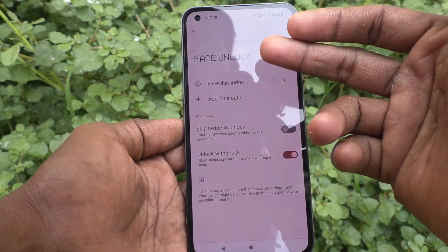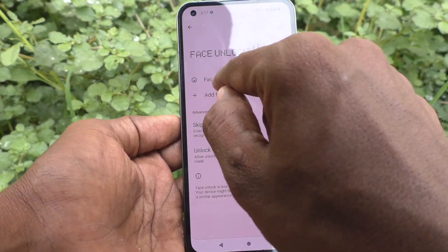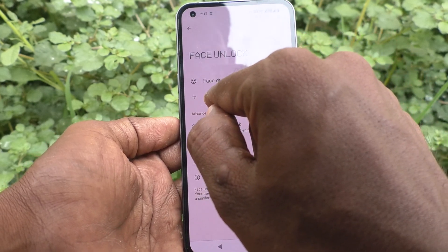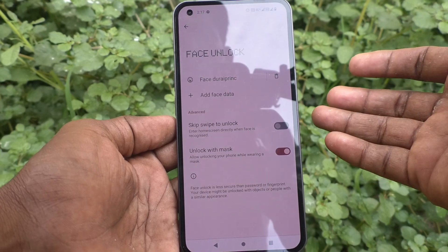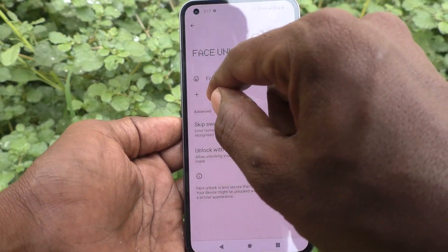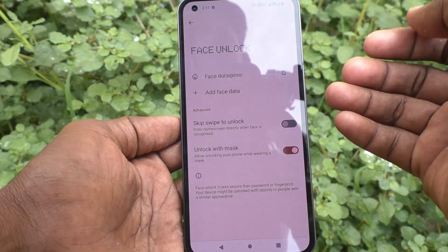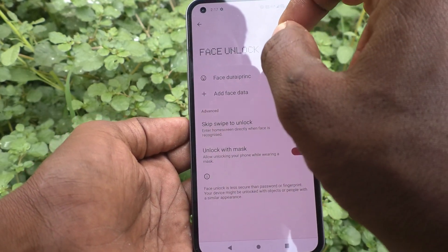But you can add more faces like I did for the first face. You can add any other face using 'Add Face Data' and name it according to the person. For example, if it's your own face, write your name so you can easily identify whose face it is.